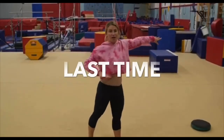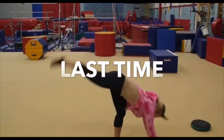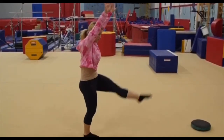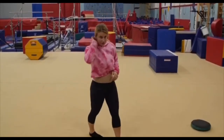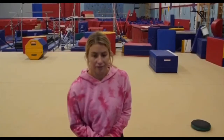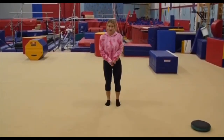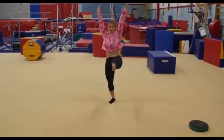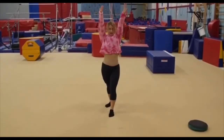This time, we're not going to kick up into our handstand yet. We're just going to kick, arms on the ground like this. Let's go into our handstand. Lunge, kick, legs together, and lunge.